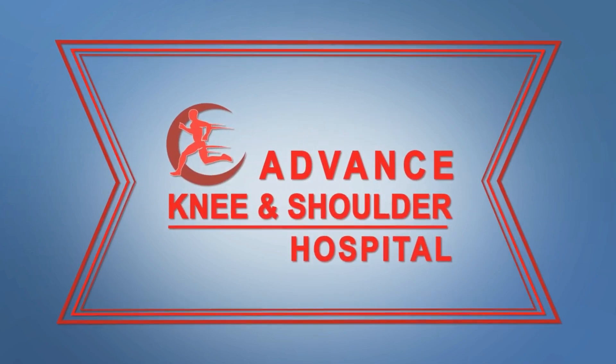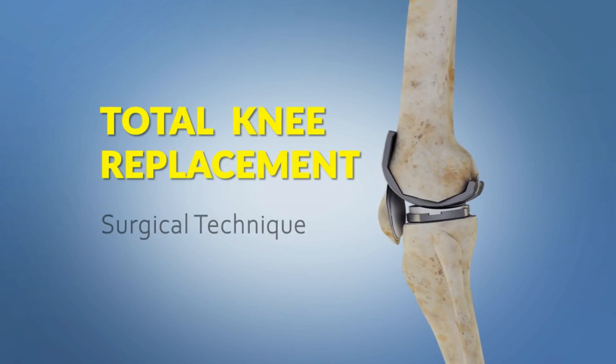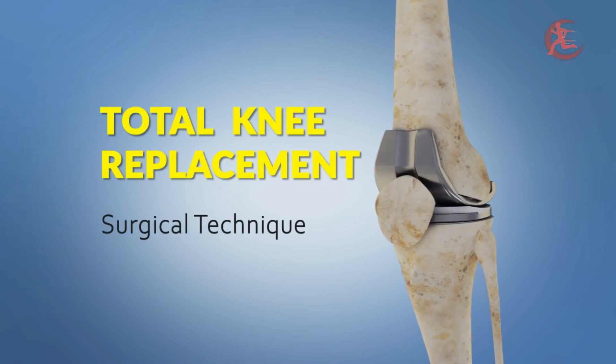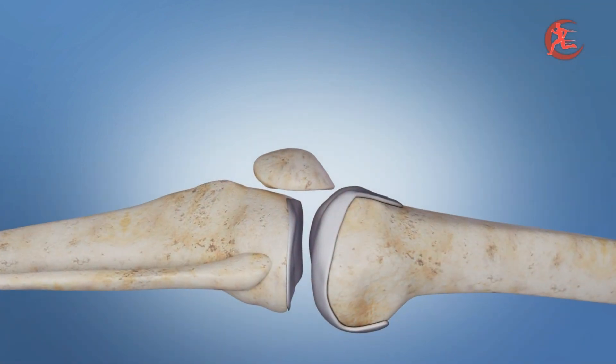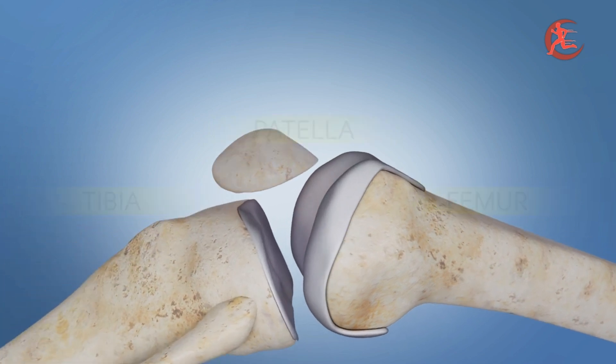We are describing an animated video focusing on the technique of knee replacement surgery. In this surgery, we open the skin and expose the knee joint, including the shin bone (tibia), the thigh bone (femur), and the patella, which is the kneecap.